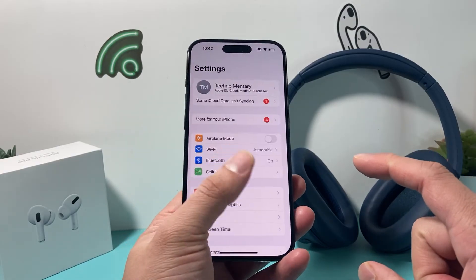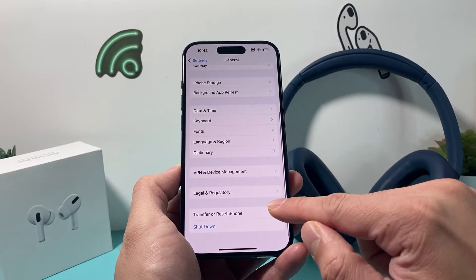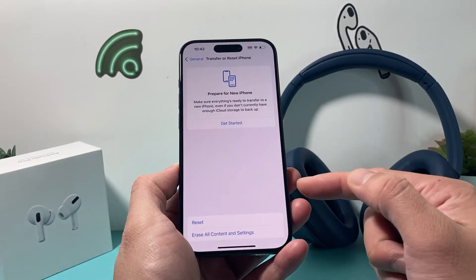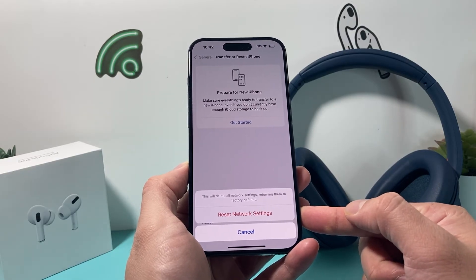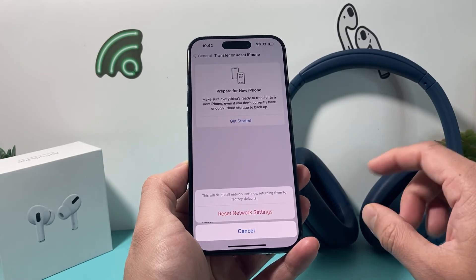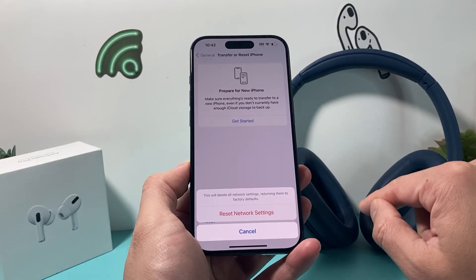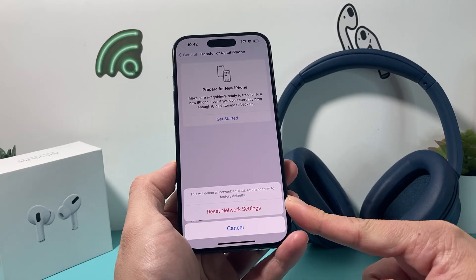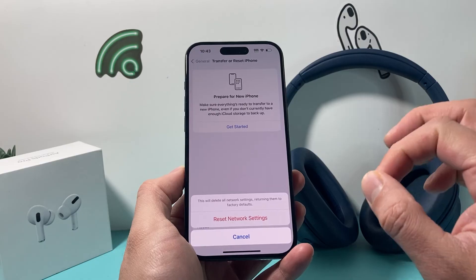If that didn't fix your issue, the next thing you want to do is go into Settings on your iPhone, go to General, scroll all the way down to Transfer or Reset iPhone, and click on Reset. You'll do a Network Reset. A network reset will delete any network-related settings like connected Wi-Fi devices and any Bluetooth connected devices, and you'll just have to re-pair again the same way you did before. Hopefully after you do that it will fix it for you. This method will not delete any of your personal data — all your photos, videos, and apps will still be safe.